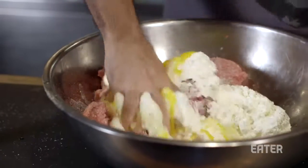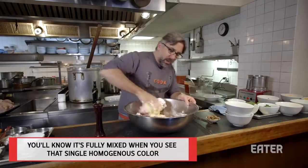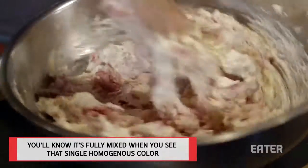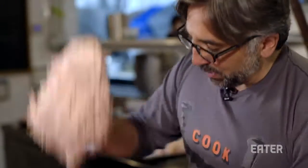I'm going to mix this up with my favorite tool — my hands. You really want to incorporate everything really well. You want to make sure there are no lumps of ricotta or big clumps of meat that don't have anything in it. One kind of homogenized pink blob — that's what you want.